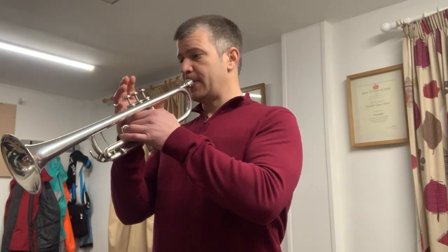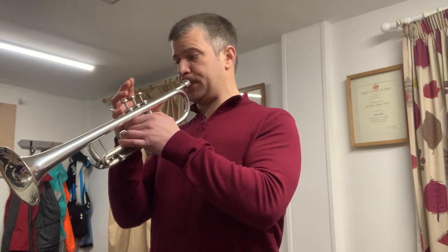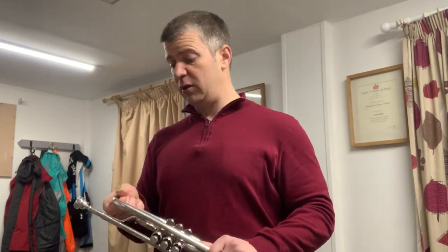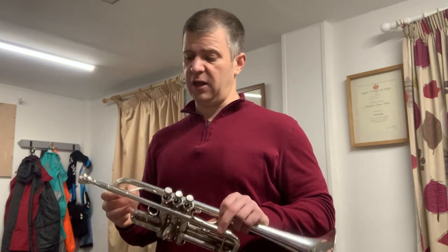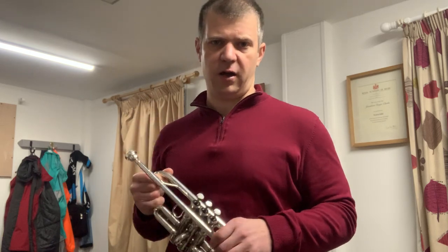Some other mouthpieces are so restrictive they don't get me blowing enough and don't keep my athleticism working. There's a lot to be gained, and they're very affordable — under £100, quite significantly, somewhere between £60 and £80, maybe even less. Check out the Bach symphonic mouthpieces and the Yamaha artist series. Thank you for indulging me, everyone — have a good day.